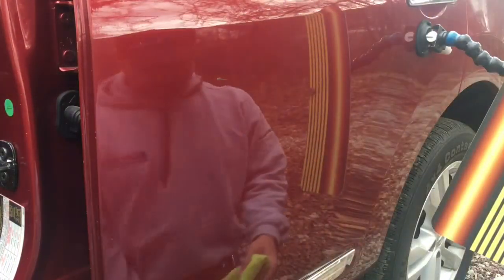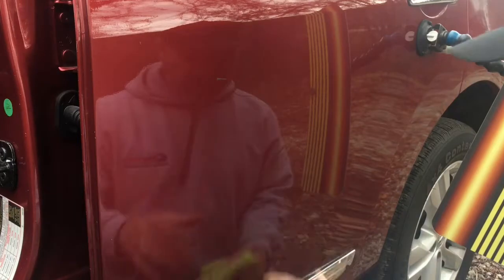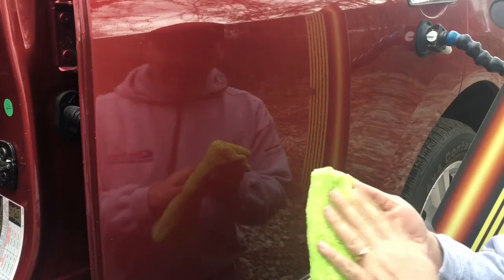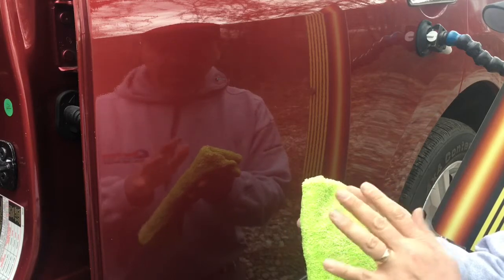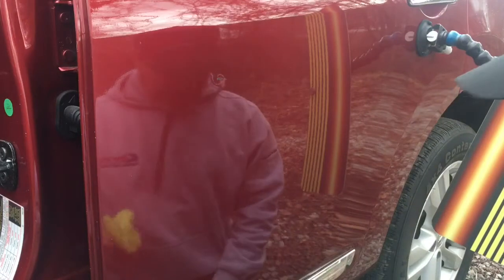Okay guys, so the first thing we want to do when we're removing the paint mar — the most important thing is a clean, unused microfiber towel with no debris on it. These towels will pick up metal shavings, rock shavings, just about anything. So I'm going to be absolutely certain that there's no debris on the rag — this one's brand new out of the bag.